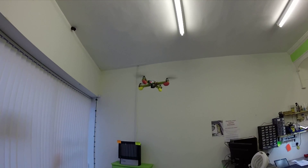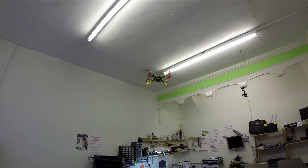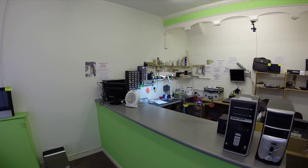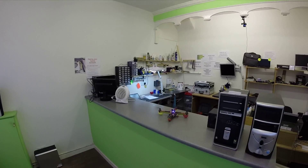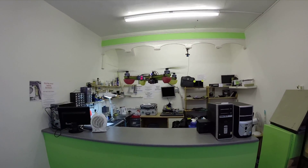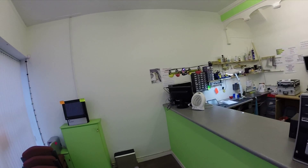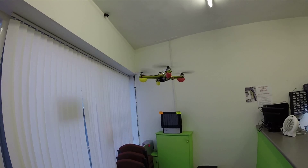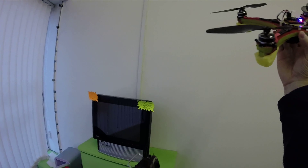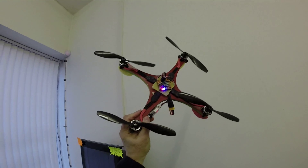Very nice. Feels good. I like it. I'll take it outside as soon as the weather improves. Thanks for watching, bye for now.